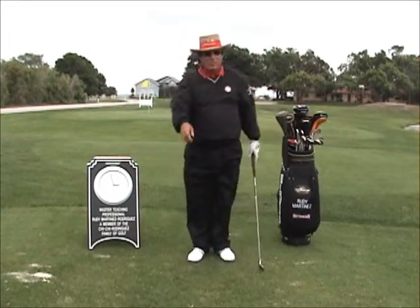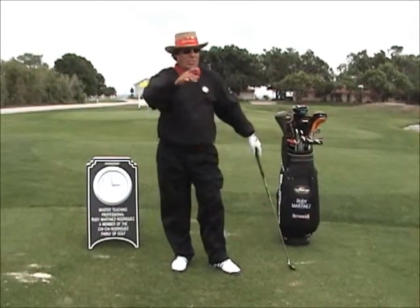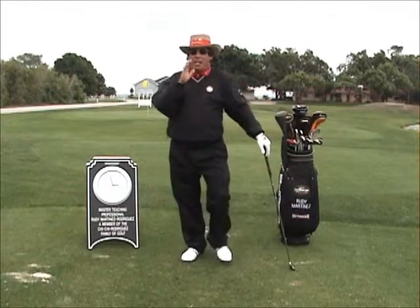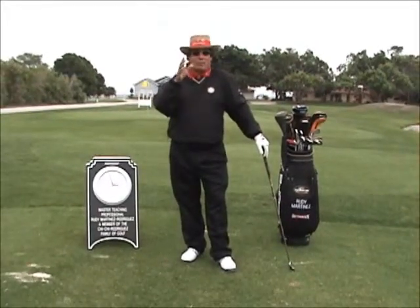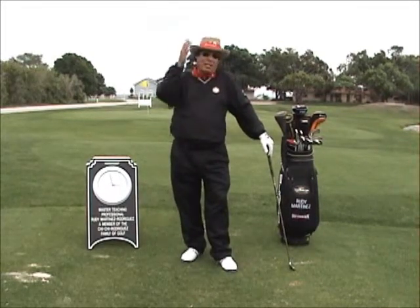What a wonderful game. To all of you out there that want to learn how to shoot from 100s to 90s, from 90s to 80s, from 80s to 70s, those that want to make a living out of golf — I've got a lot of information coming for you on YouTube, on my channel, and in Google.